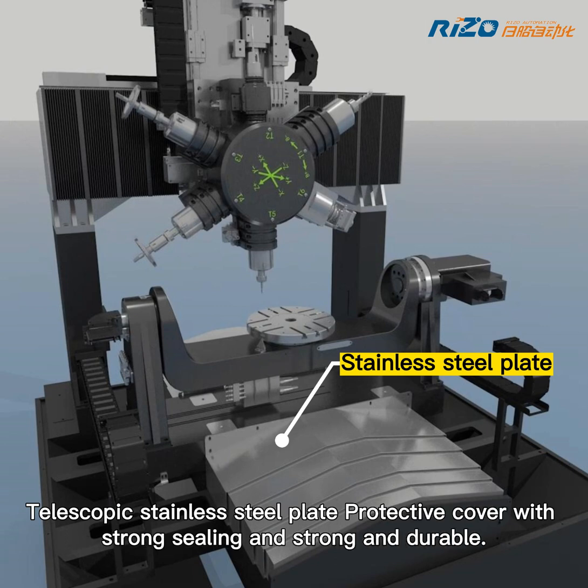Telescopic stainless steel plate protective cover, with strong sealing and strong and durable construction.